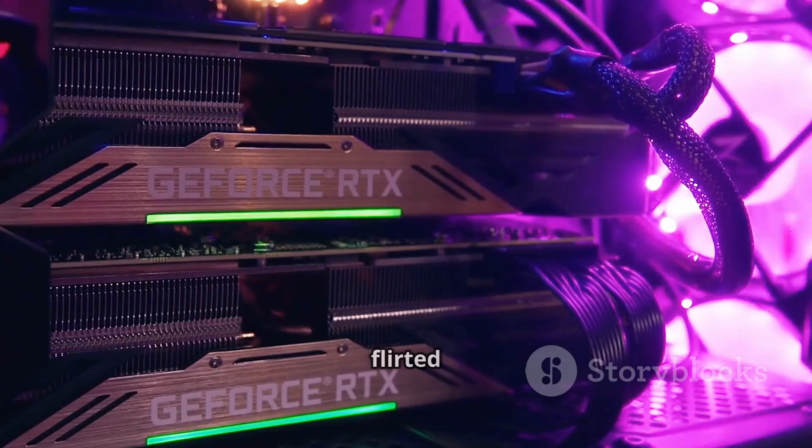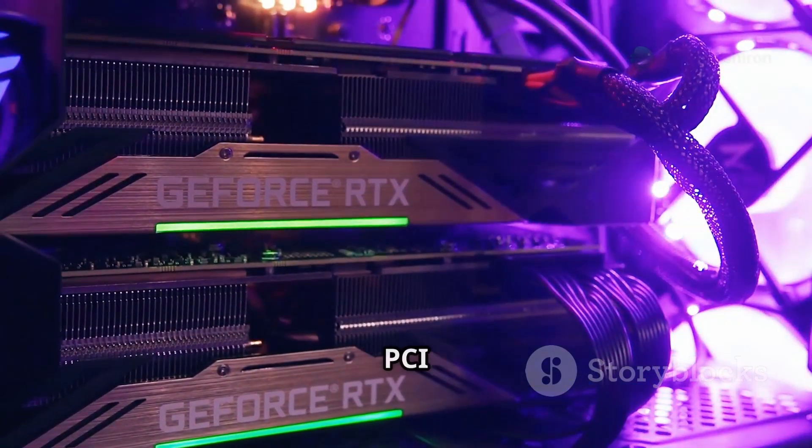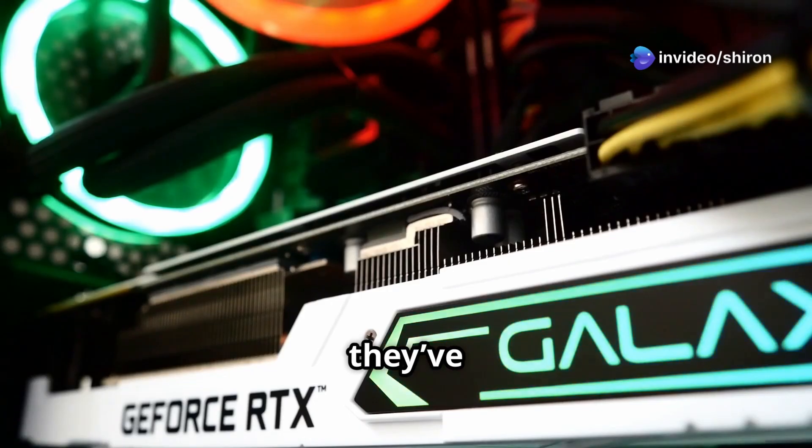Asus first flirted with this idea back on the RTX 4060 series, using those spare PCI Express lanes for a built-in SSD. But with the 5080 ProArt, they've taken it up a notch.